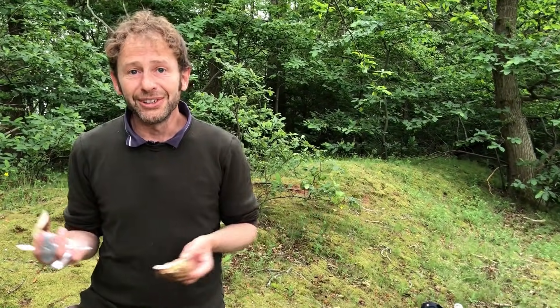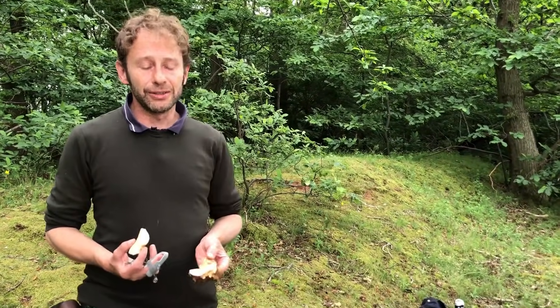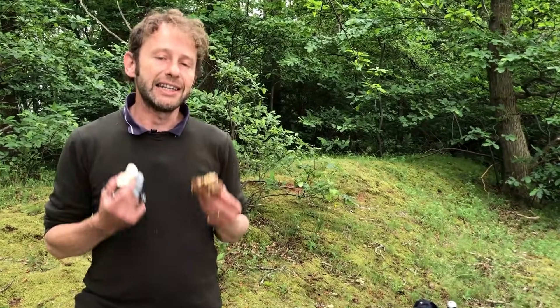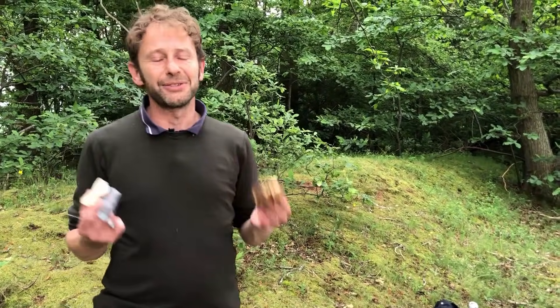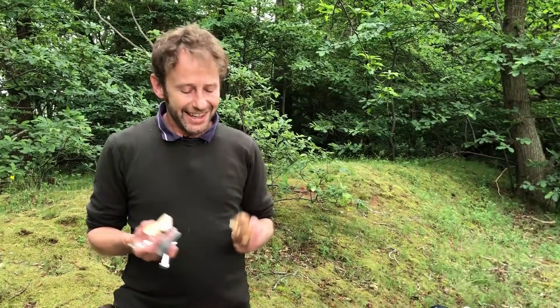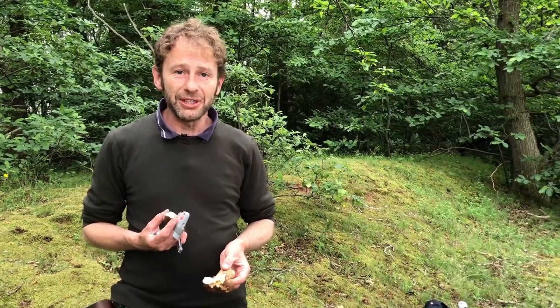The summer cep, chicken of the woods, charcoal burners, and some lovely chanterelles — we found so many mushrooms today of a really high edible class that we even left the dryad's saddle behind, and that's one of my favourites too. Now it's off to go and cook some of these mushrooms.